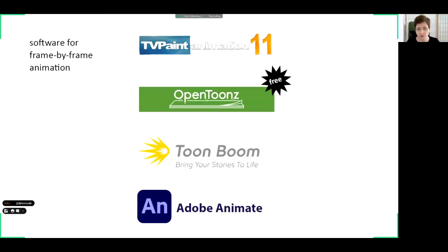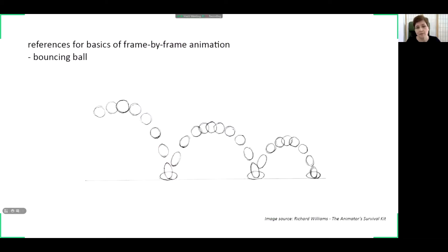It's Adobe Animate, which has transformed to be more suitable for frame-by-frame animation, though originally it was not created for that — but it can be used as well in the actual versions. Now we know the technical details: how frame-by-frame animation is created technically, in an analog or digital way. There are some references available for students or people who want to start working in frame-by-frame animation.